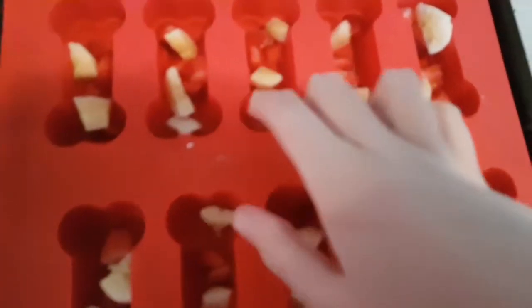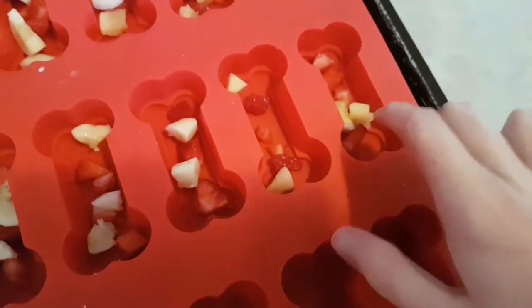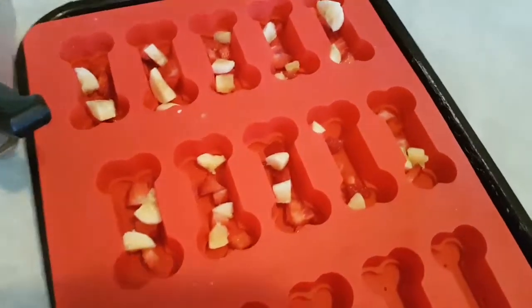I'll give her a piece in a minute. This is what I did — I finally chopped the ones very small, so there's one for Remy, two for Remy. The ones that are very small for her and a little bit bigger for Buster. They all each get enough, so that's good.